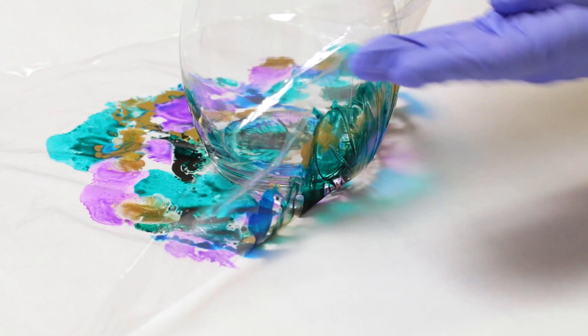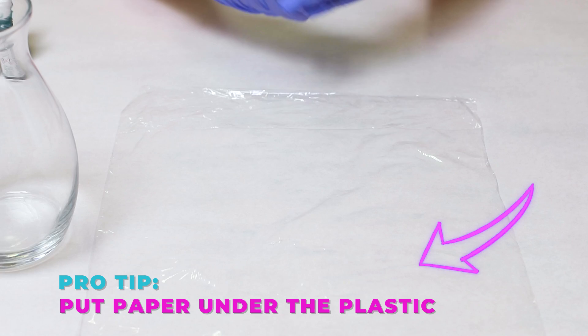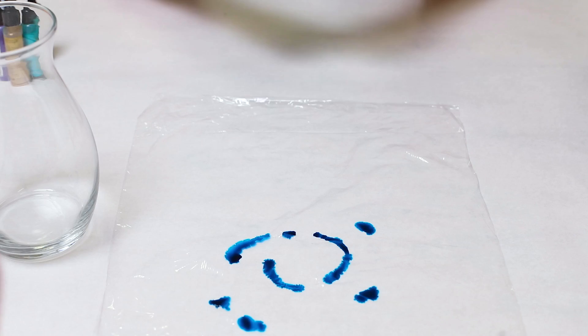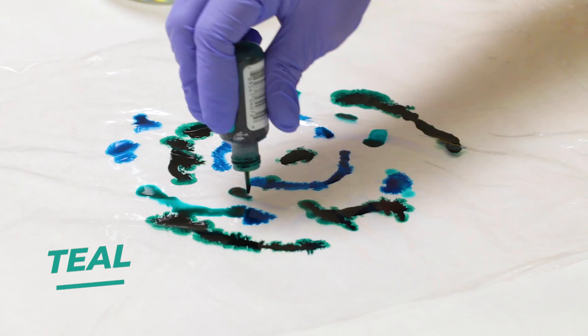This is a really simple technique. You're going to start off with a piece of plastic wrap — it doesn't even matter if it's flat or not. Take any alcohol ink colors that you want and just start decorating it a little bit. Go fast because the alcohol inks can dry pretty quickly, but don't overdo it. You don't want to add too much and have a drippy pattern, and you do not need to cover the whole thing at all. We're just creating little designs here.